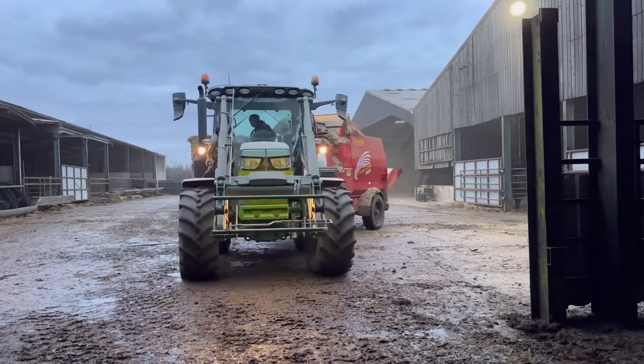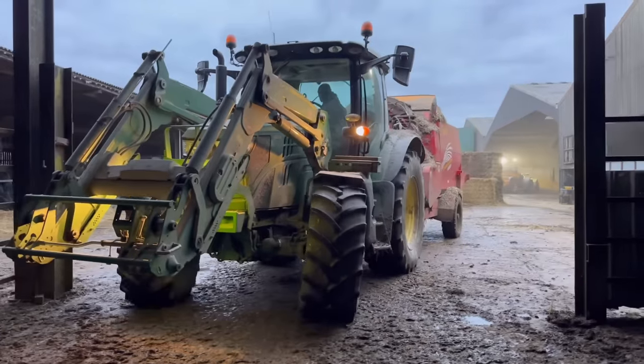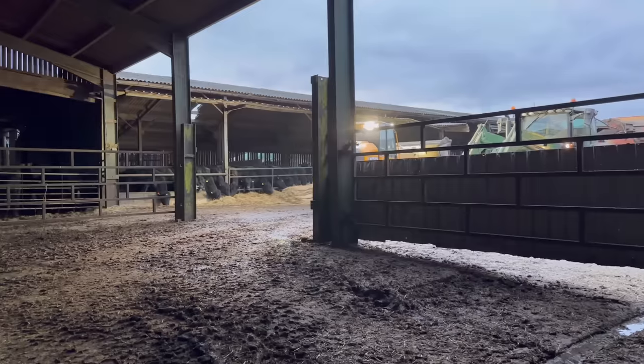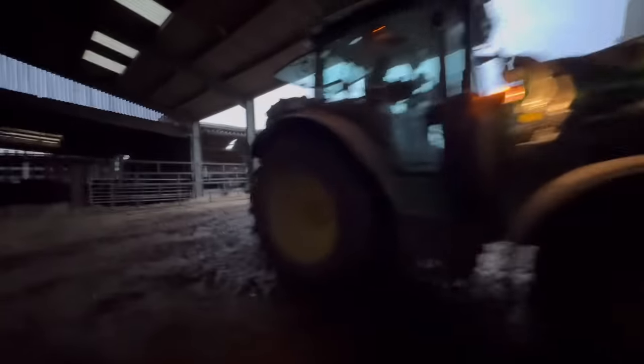Andy's done on there, so we're going to load up and start again. We've done this the wrong way around this morning - my dad's fed them first, and then Andy's going to have to try and battle through these guys that are eating to straw them up.